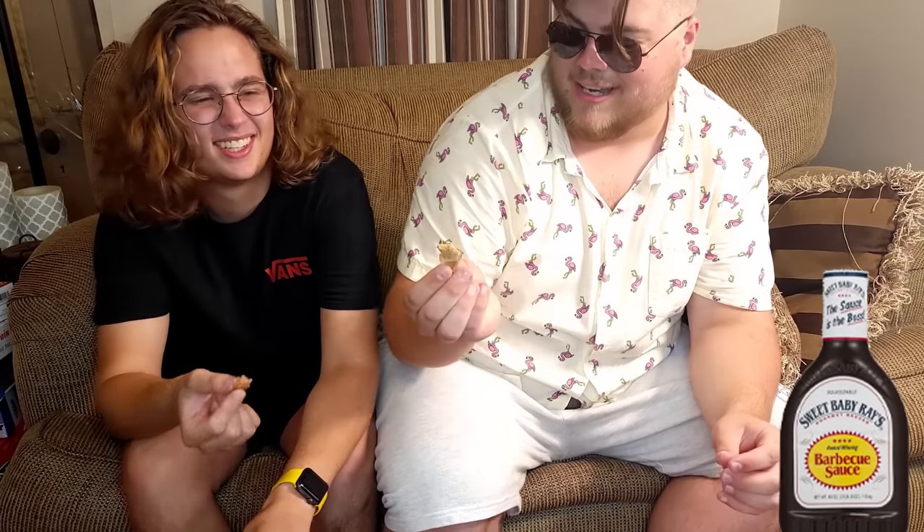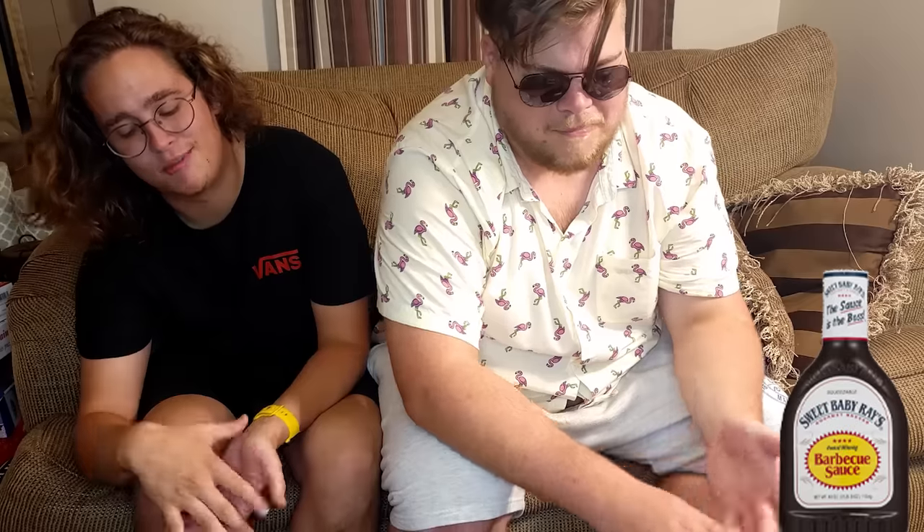This is the barbecue, which I wasn't excited to eat to begin with, seeing that it's basically barbecue sauce. Bottoms up. It tastes like barbecue sauce. That is not pleasant. But it tastes like Sweet Baby Ray's barbecue sauce, that's for sure. If you love Sweet Baby Ray's honey barbecue sauce — don't even do it. It's not worth it. Don't make this. That was awful.